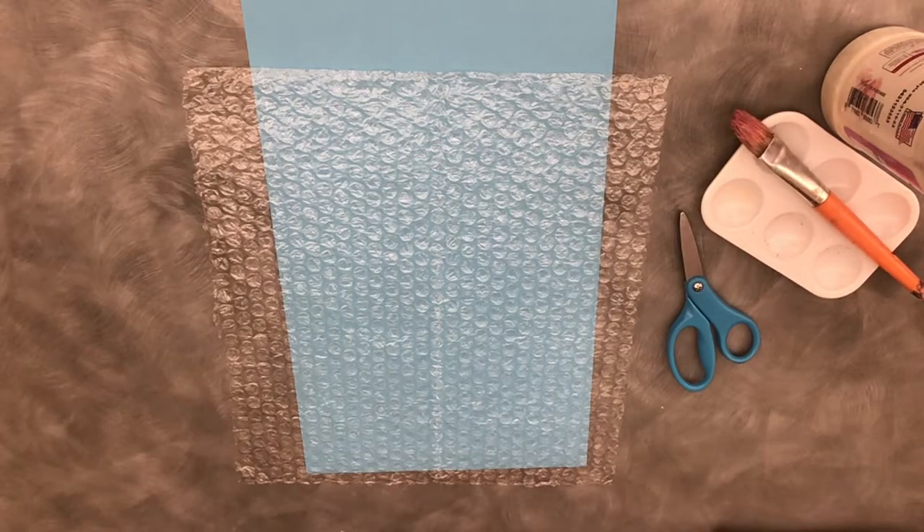Hey everyone! Welcome to Bubble Wrap Painting. My name is Ms. Serena and I'm going to show you what you're going to get from the library and how you can paint with bubble wrap at home.